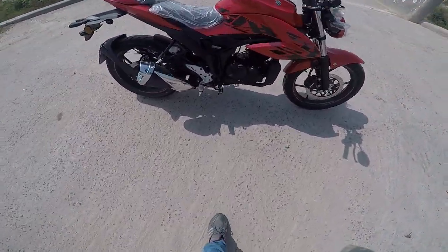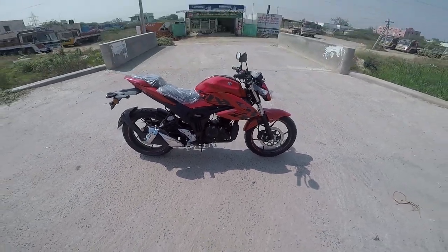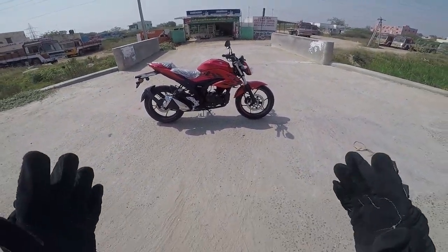SEP — what is it? Suzuki ECO Performance. Right now, we will see this bike.